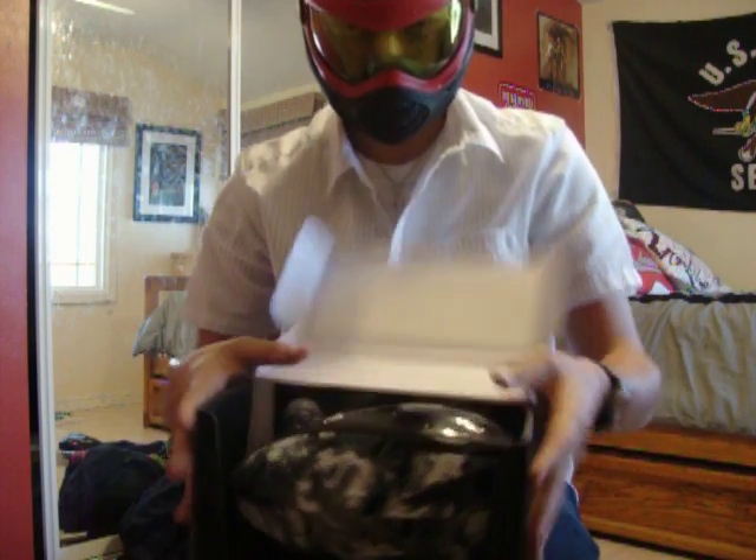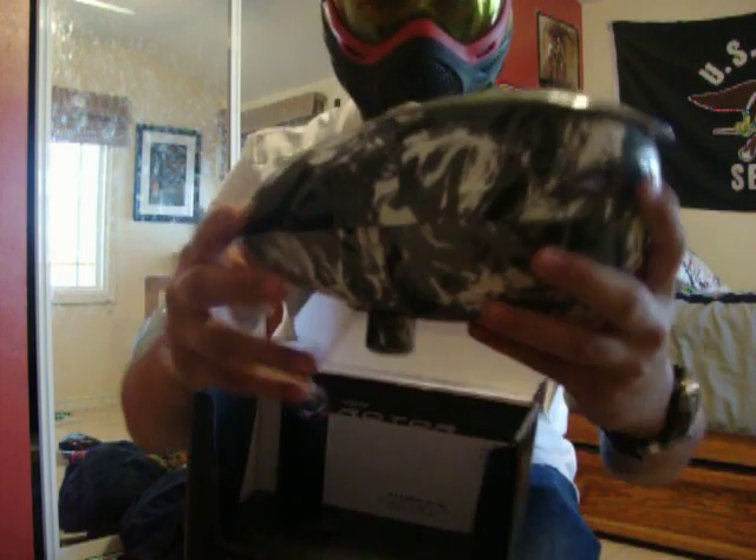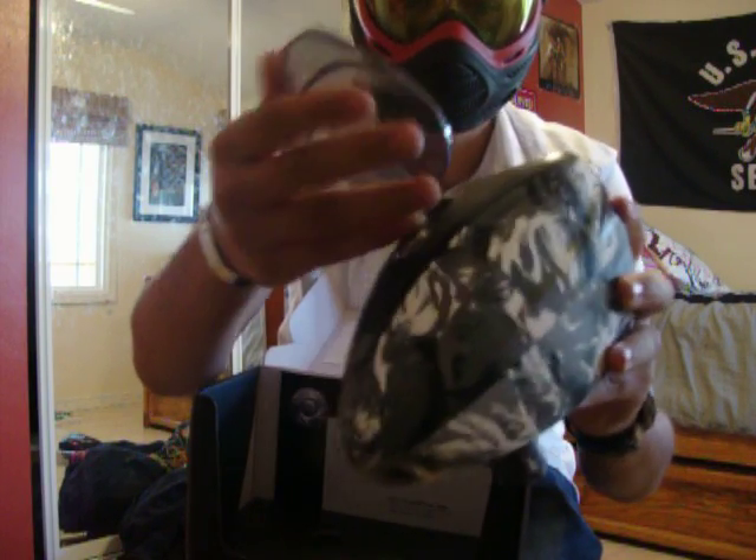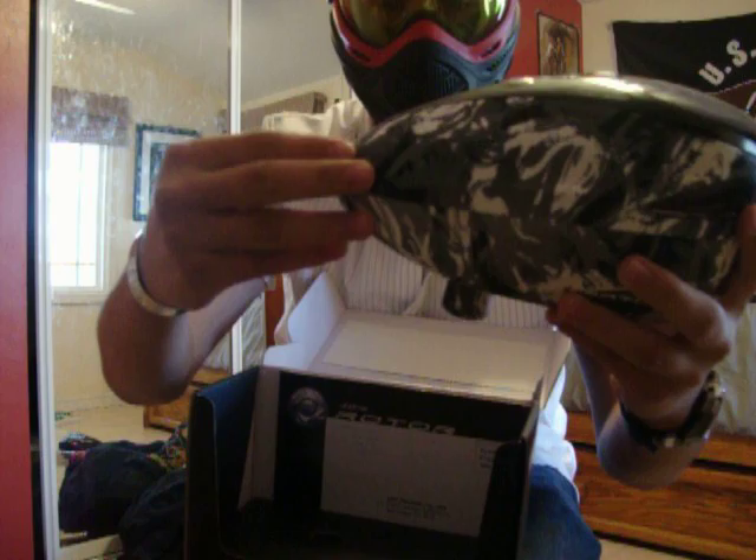So the first thing, when you open it, you will see the rotor. As you can tell, it's actually a gray rotor, just with a different shell.